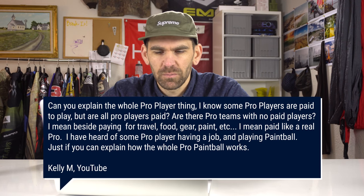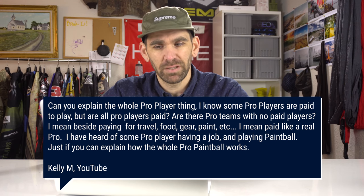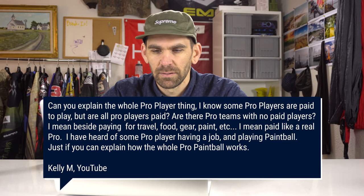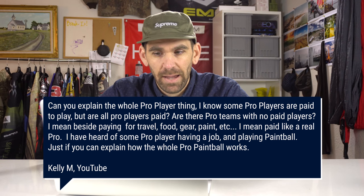Carrie M asks: can you explain the pro player thing? Are all pro players paid? Are there pro teams with no paid players, beyond paying for travel, food, gear, and paint? This whole topic of paintball players getting paid is a weird one. A lot of pros don't want to talk about it because most of them aren't getting paid and they wouldn't want to single people out or make others feel bad.